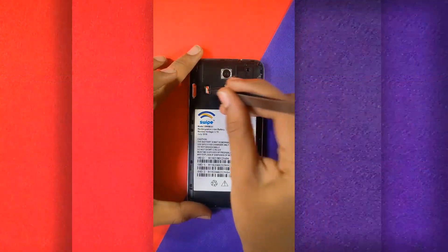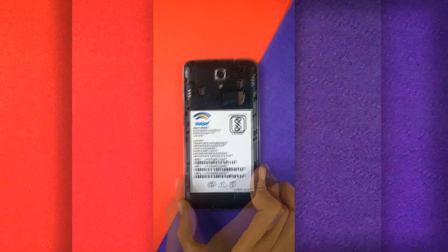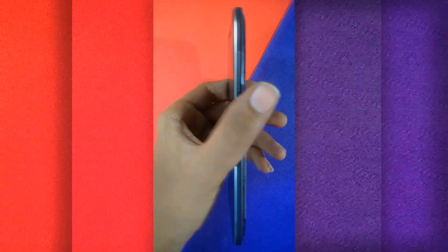Remove the SIM cards and SD card. Use the triangular opening tool to remove the back panel. You must be careful while removing this as it may damage the phone.